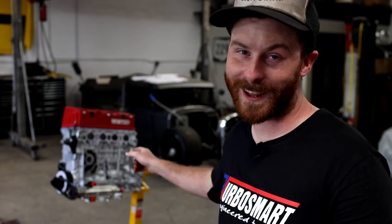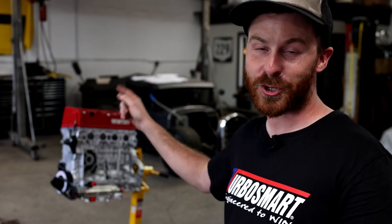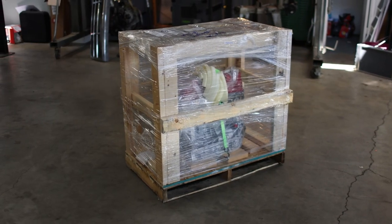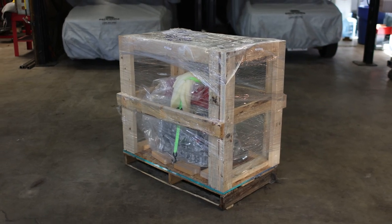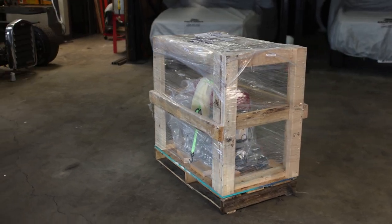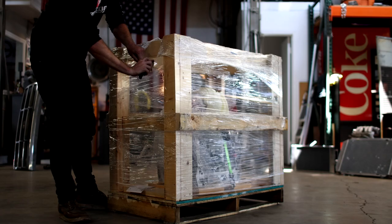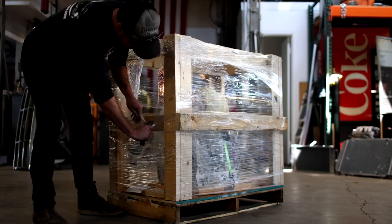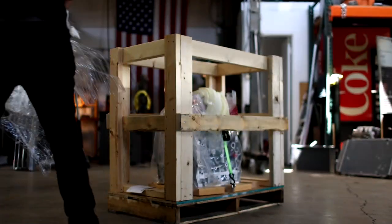That last part about dropping it in the car and firing it up — that's not true at all, please forgive me. We are going to take a good look at it though. What we have here is the KT1000 from Four Piston Racing Engines. To be totally transparent, Four Piston is not involved in this build, and anything I have to say about this engine from here on out is my own opinion.